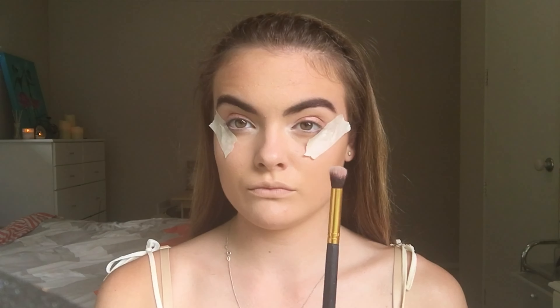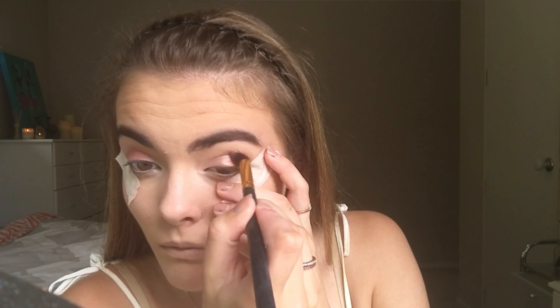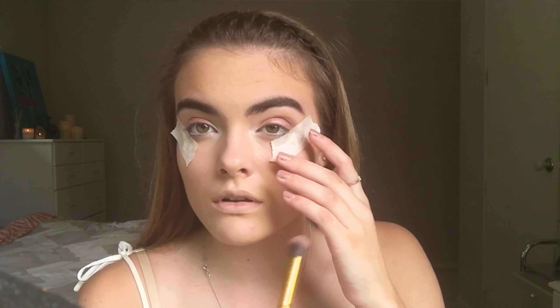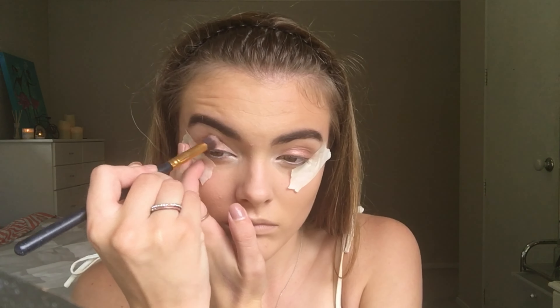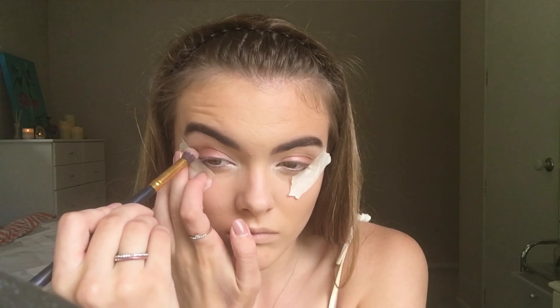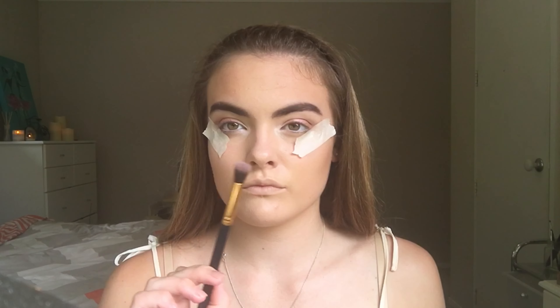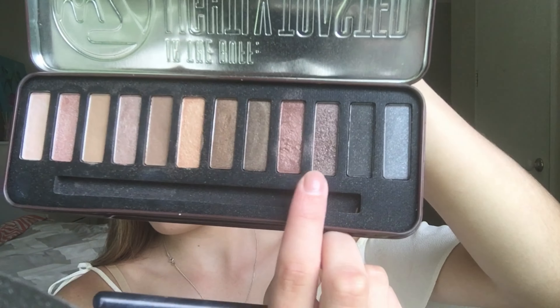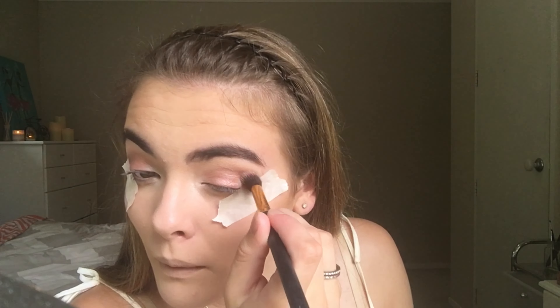I'm now going to go in with a big fluffy brush and take the brown colour from the Chi Chi palette and sweep that through my crease. Then I'm going to take another big blending brush and blend those two colours into my crease.